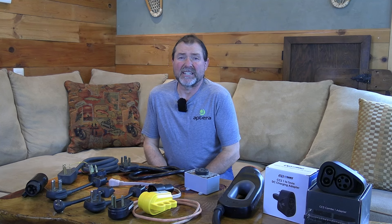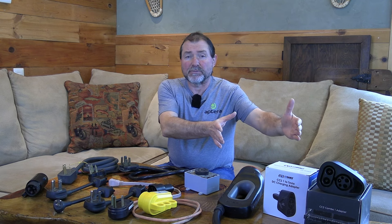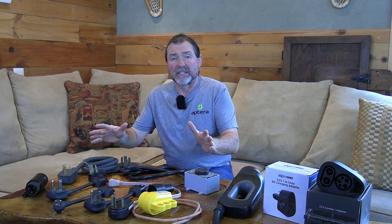There are a ton of questions about electric vehicle charging, and one that comes up quite frequently is about EV adapters. Which EV adapter do I need? That's kind of hard to answer because there are adapters for DC fast charging and adapters for AC charging. So let's take a deeper dive.